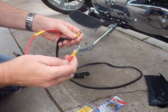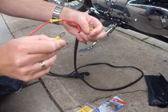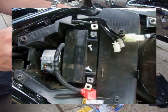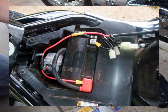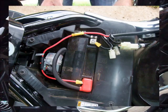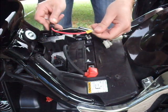Then it's just a matter of bolting these two onto your battery terminal. And that's it — it just works. Now to attach this onto the terminal. Simple as.